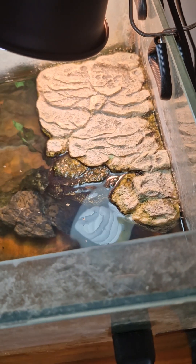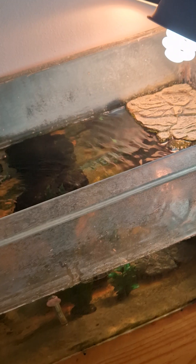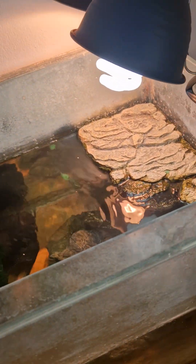This dock is held with magnets — you have the magnets on the side and one on the back to keep it floating. And of course you need to have a UVB light and a heating lamp. The UVB should be replaced every six to nine months.